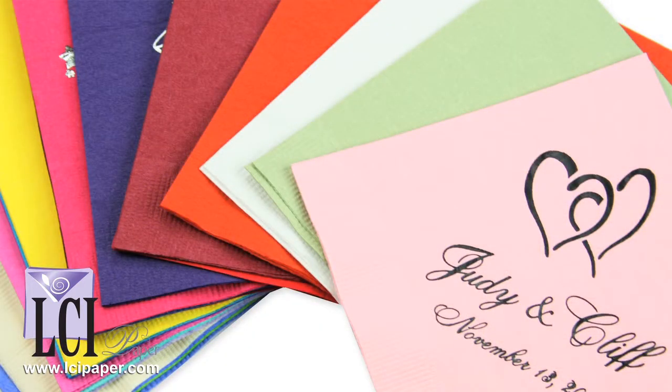Although you can't choose a different font like you can in our designer collection, there are actually more motifs in the budget collection, and the napkin quality is exactly the same. So these are a great value for personalized napkins.